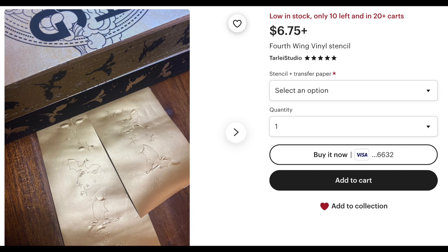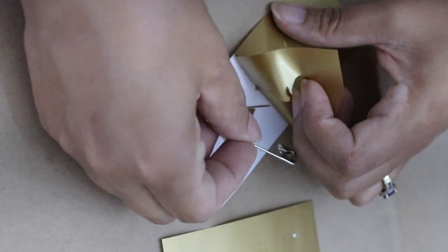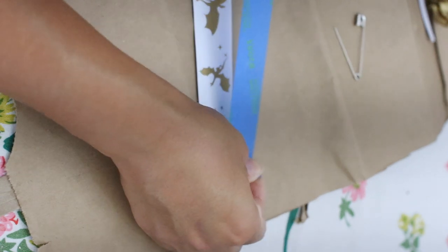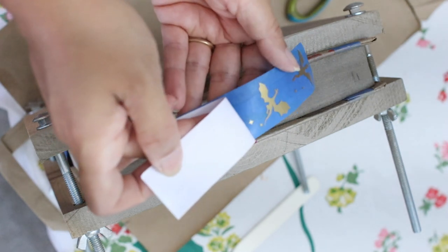I ended up ordering my vinyl dragon stencil from Tarly Studio on Etsy. You can get the digital stencil, a physical stencil like I did, or have them spray the edges for you. They do ship from Australia, so if you're in the US, know that it will take longer and shipping may be higher than you're used to paying. I carefully weeded my stencil so that all that was left were the dragons and the stars, then used painter's tape to transfer the dragons onto my text block, making sure all the details were placed properly with a strong hold.